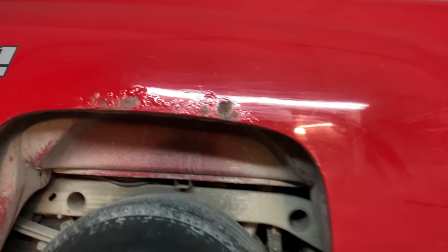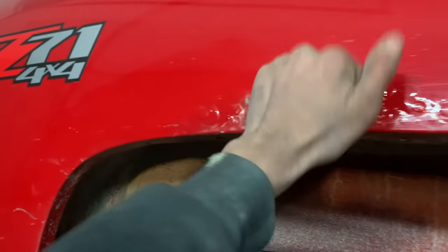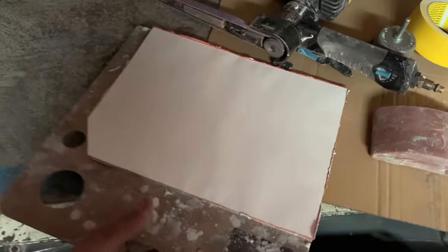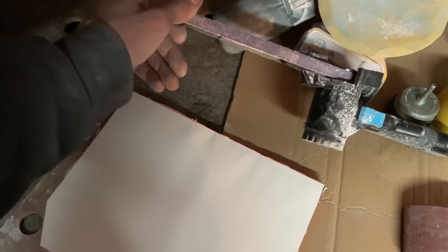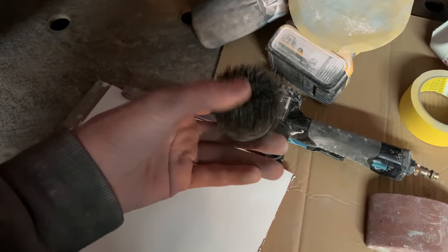Hey guys, today I'll be trying to fix the rust on this bedside. This is a 2010 Chevy Silverado — it's got some rust on here, hopefully no holes. For that I'll be using a mixing board for some Bondo, but first you'll need something to grind the rust off with. I'll use this sander. If you don't have this type, you can use a grinder, but I wouldn't advise it because it takes too much of the metal off. Just use a wire brush, or if that takes too long and you have a drill on hand,